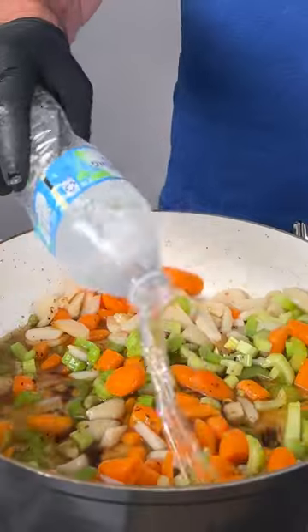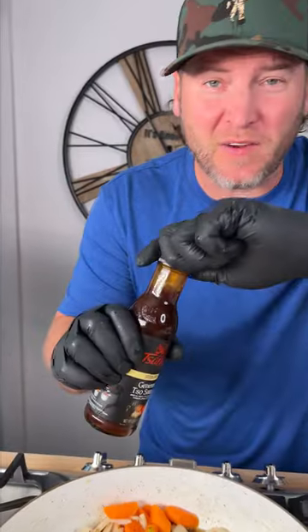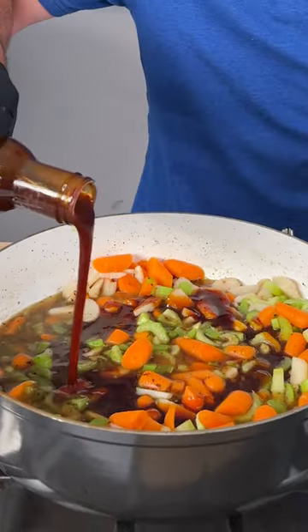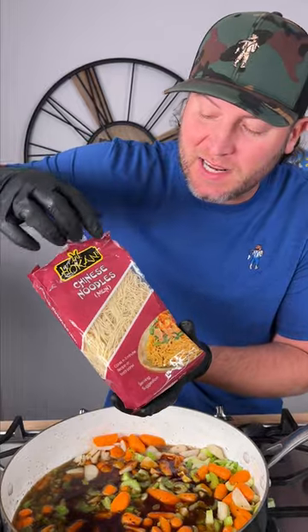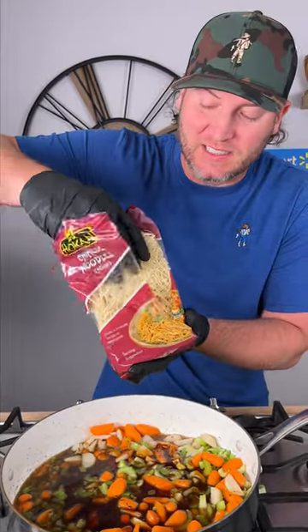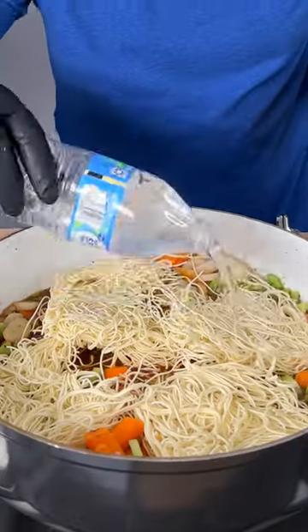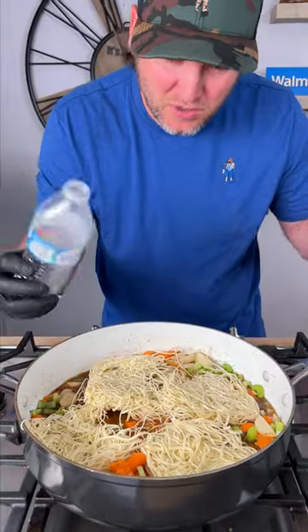We're going to start out with about one cup of water and we're going to use some stir fry sauce — use whichever one you like. Usually I like the Kung Pao but I couldn't find it, so I'm going to use this one, about half a bottle. We're going to crank the heat up and we've got some Chinese noodles. You can actually give them a little break in half. Bring that up to a boil and we're going to add a little bit more water, probably about two cups total.